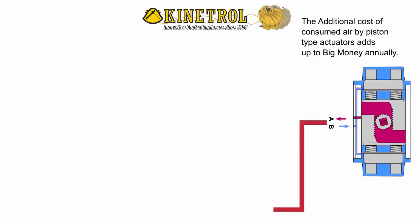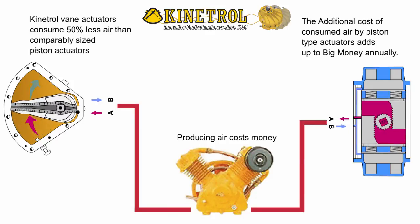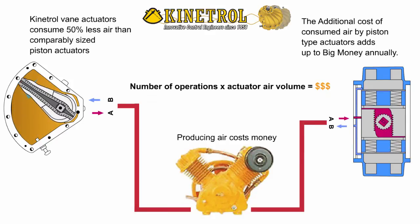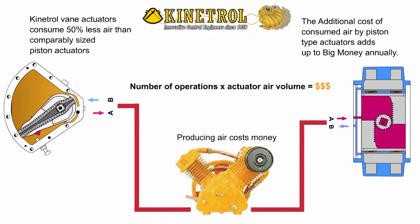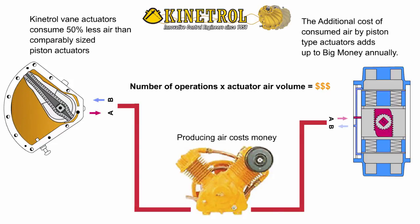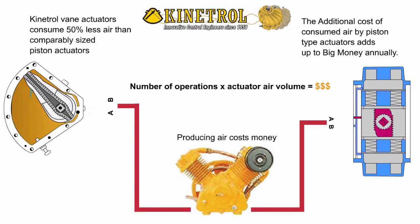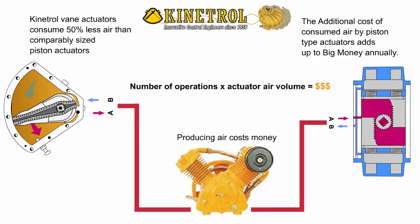The additional cost of energy from consumed air by piston-type actuators adds up to big money annually. Kenetrol vane actuators consume much less air than comparably sized piston actuators. The number of operations times actuator air volume equals big savings with Kenetrol vane actuators.